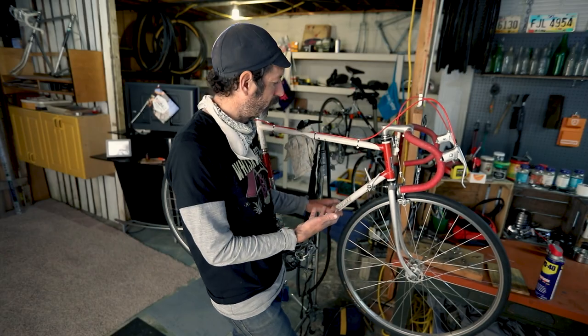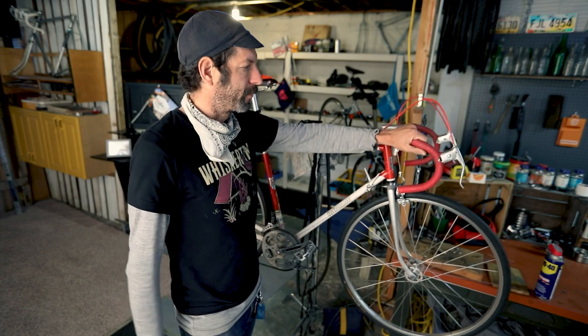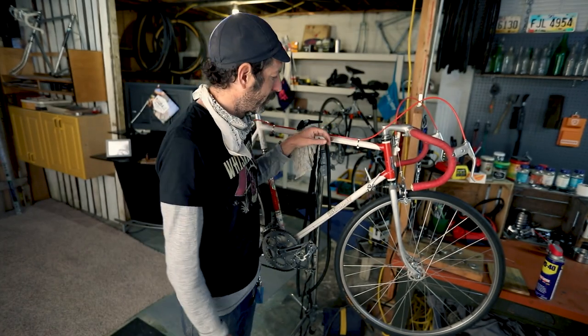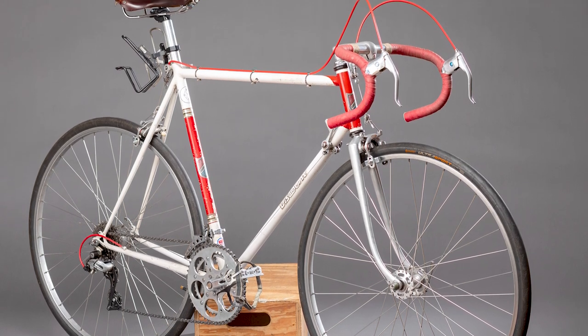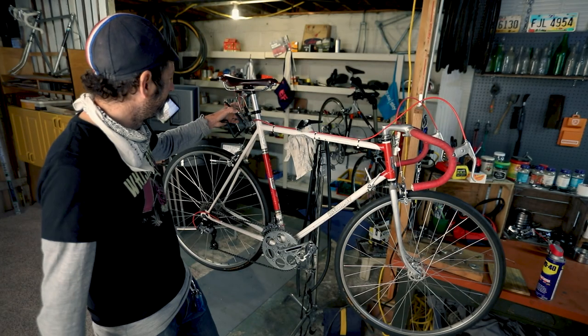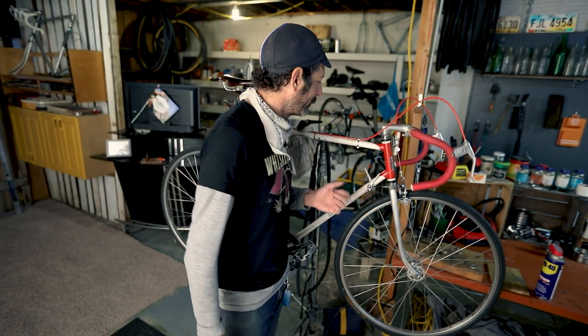I replaced the saddle — it was pretty beat up and uncomfortable — and put a Brooks saddle on it. I put cloth bar tape to give it back a vintage look, and added red cable housings which I thought were cool. I found some clips on Velo Orange that fit the bike, to give it more of its original look — the way it would have been originally. I did clean it up and clear coat it, but I didn't go nuts — I left the original decals. Someone does sell the decals online, but they cost more than I paid for the bike. Since there are no brazons on this frame, I use a little tri-mount thing to carry water bottles when I ride.